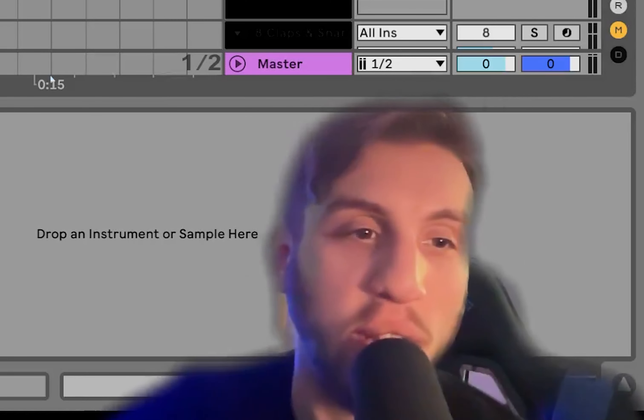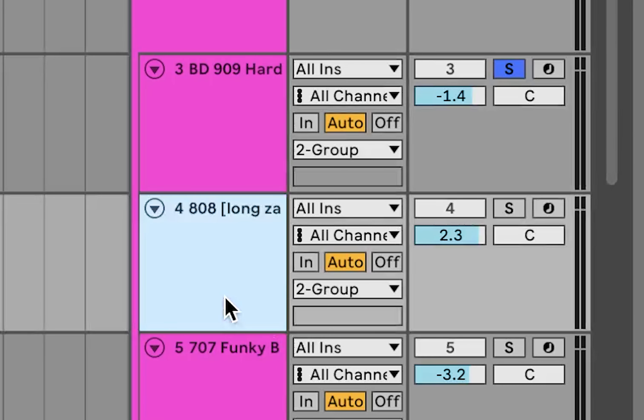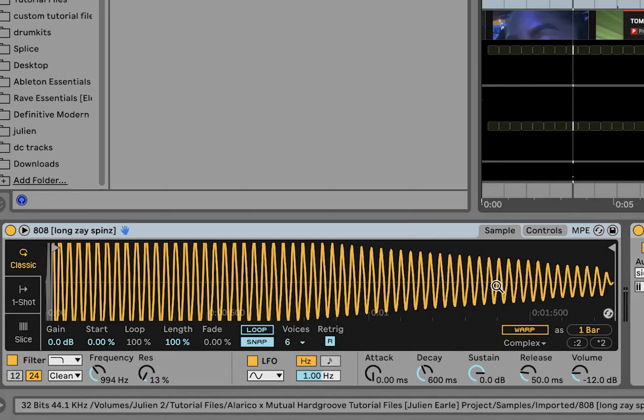Let's dive in. Here's the project file. The first thing we have going on is a sidechain — it's just the kick made very short, and then everything can be sidechained to that. It'll be nice and punchy. Then we've got the kick.